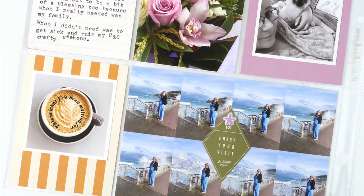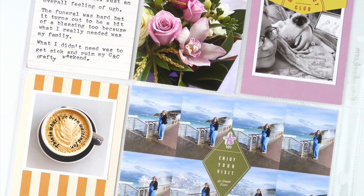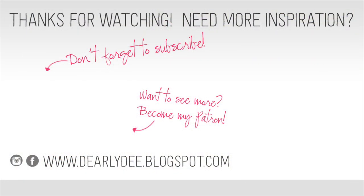Thanks for watching, guys! I hope you enjoyed the video — if you did, please give it a thumbs up and don't forget to subscribe if you haven't already. There are a couple of videos on screen if you want to keep watching, otherwise I'll see you again really soon. Bye!